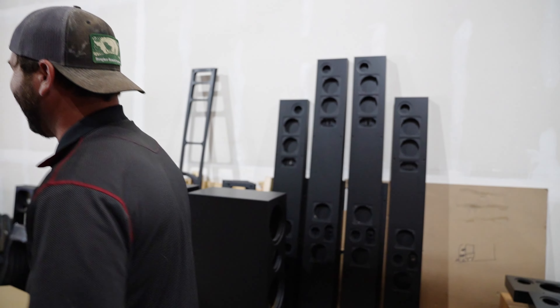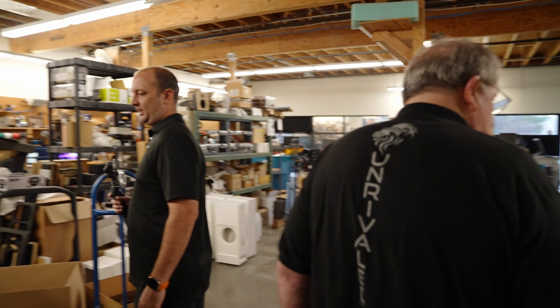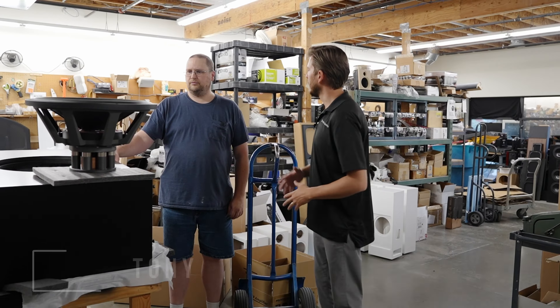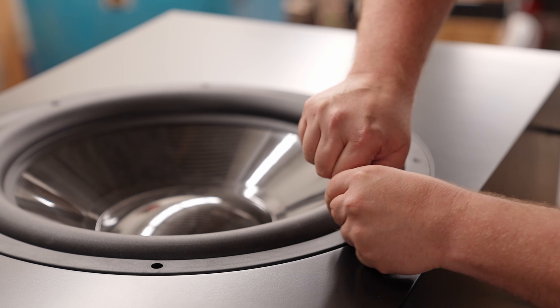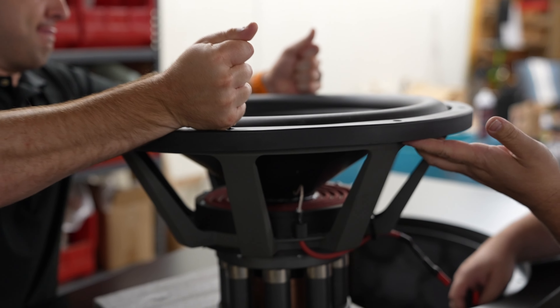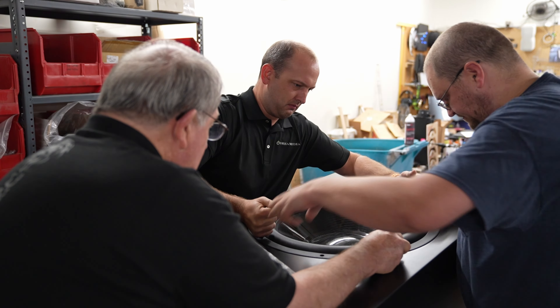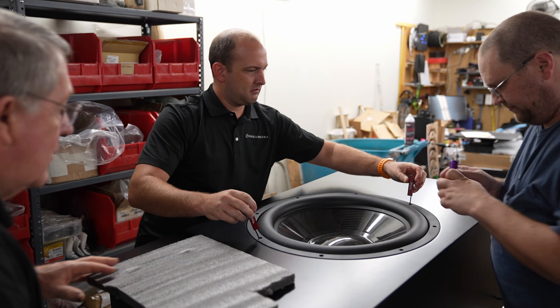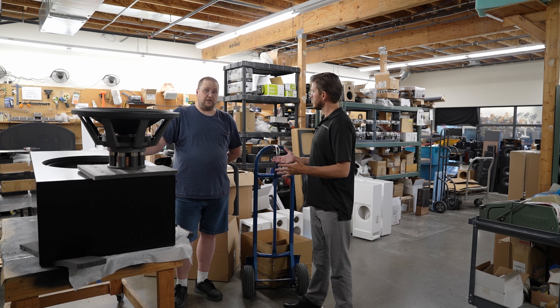Moving to the next department, this is Tony, who walks through his role at RBH. He takes the cabinet from the woodshop, lines it with sound damping material — the specific type depending on whether it's a reference or standard product — then performs crossover modifications and installs the woofers, screwing them down once everything is assembled.